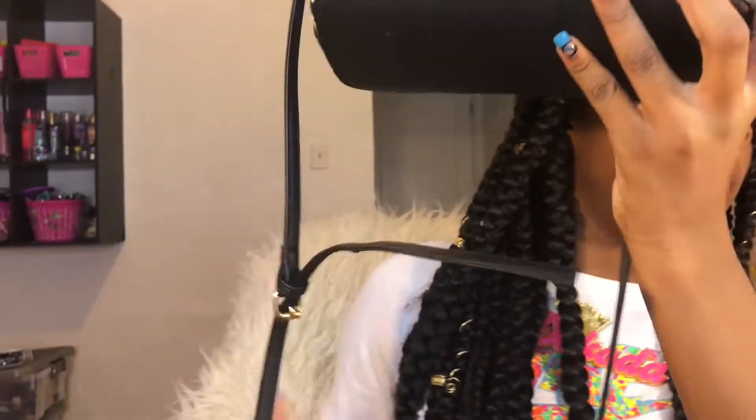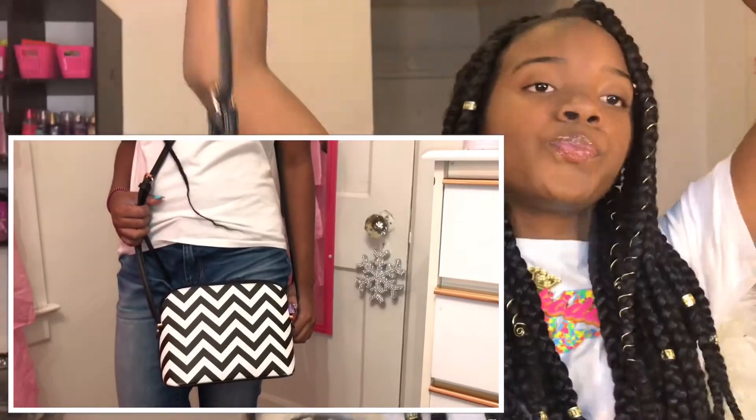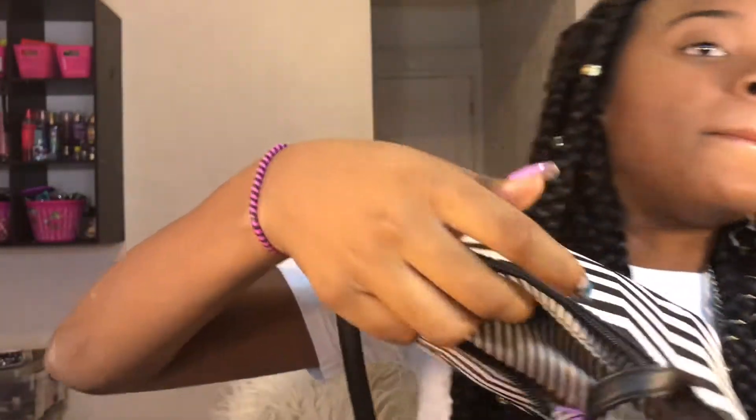This is a black and white chevron purse — I love this purse. It has a black strap with little gold pieces, and on the inside it has stripes with a little pocket. It's just one pocket but this is a very roomy purse.